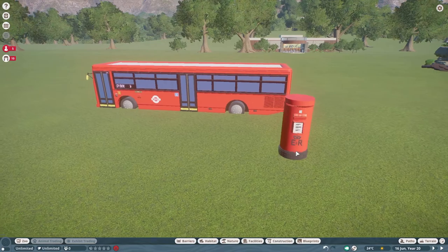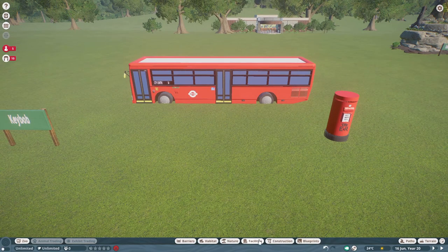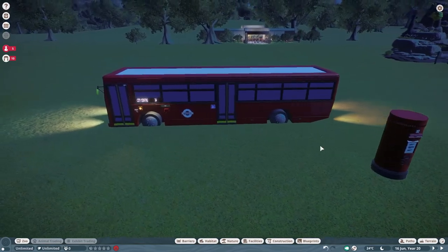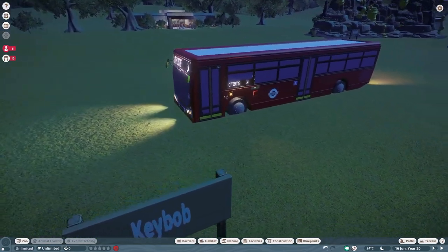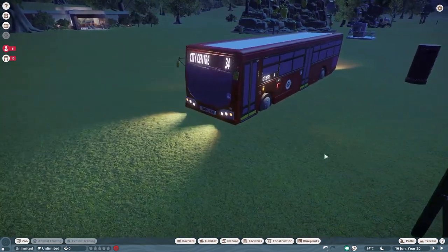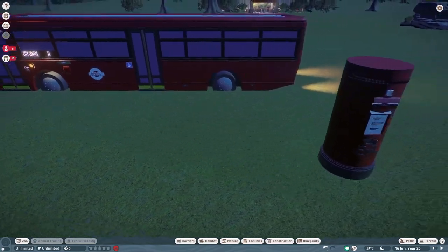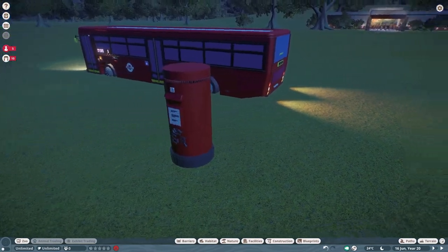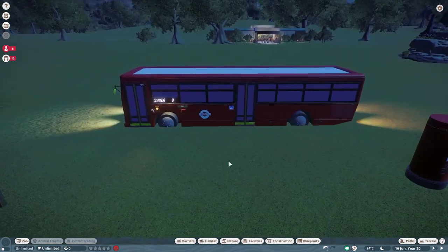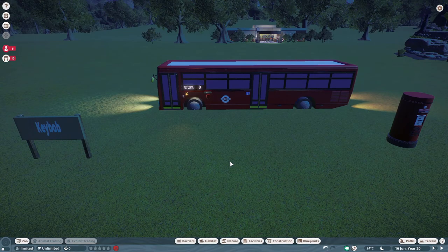Both of these pieces would be great little additions. Let's go ahead and take a look at night. Here is our bus at night — everything lights up really really well. It looks so good. We even have a little bit of brake lights back here. The post box does not have any lighting. Thank you so much Key Bob for posting on the Steam Workshop — those would be great additions to any zoo.